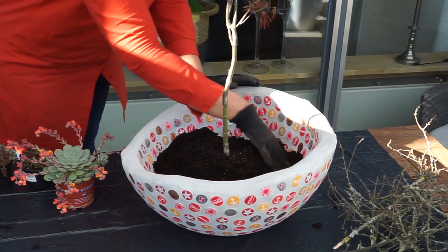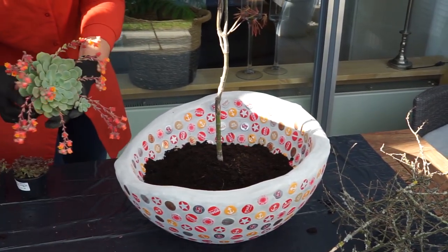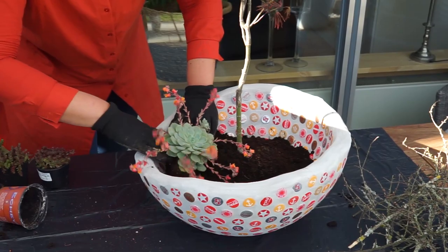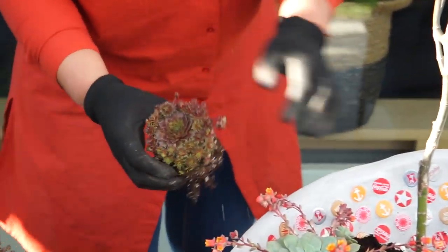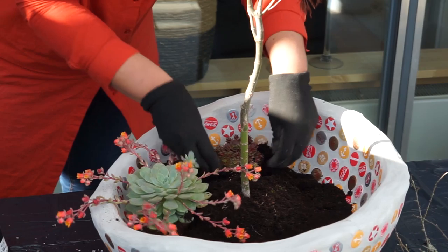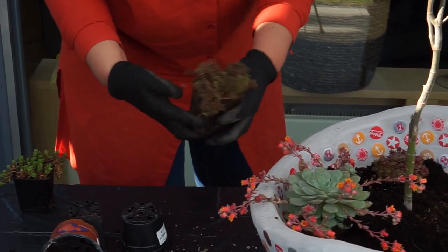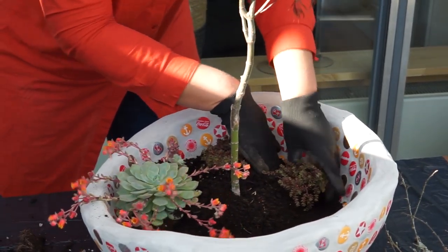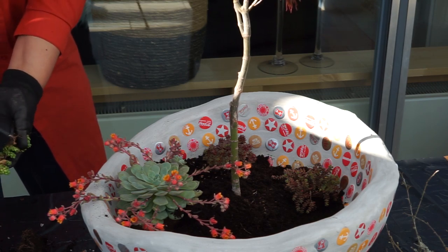So viel möchte ich ja nicht reinmachen – gerade nur so eine Unterbepflanzung unter den Ahorn. Einmal auch wieder diese tolle Echeverie, die wunderschön mit dem Rot-Orange ein tolles Farbspiel gibt. Und dann so ein Hauswurz auch in dem Rot. Und auch nochmal so diese kleinen alpinen Pflanzen – ein bisschen die Erde wegmachen, dass es schön kompakt wird. Das kann dann anpflanzen, fast zu wenig, bemerke ich gerade.